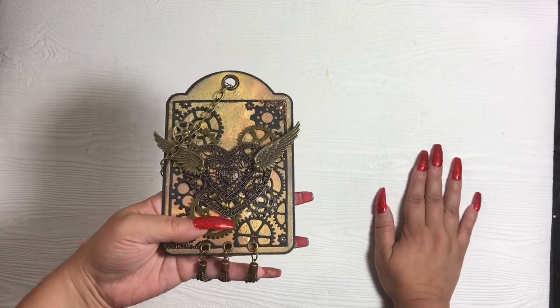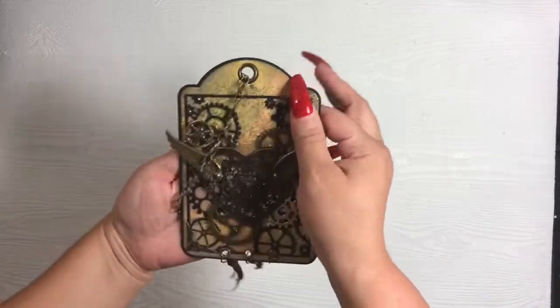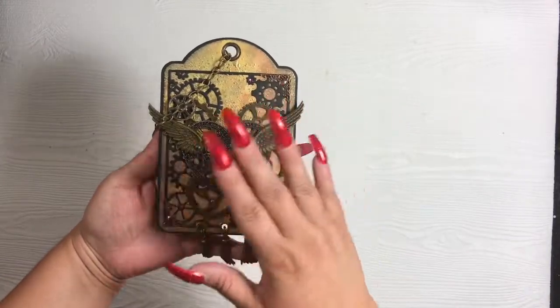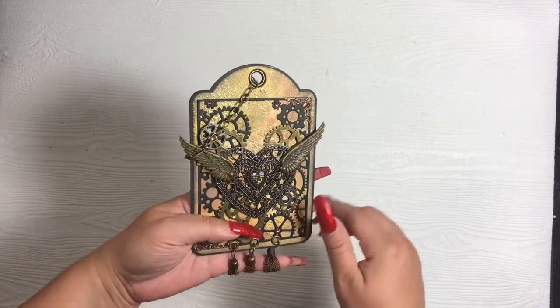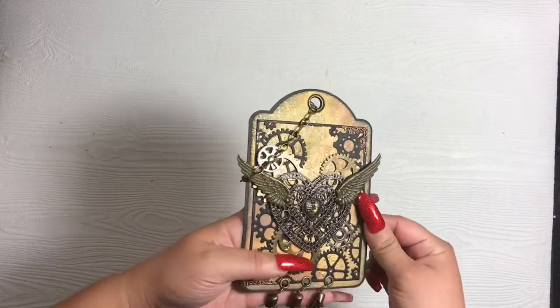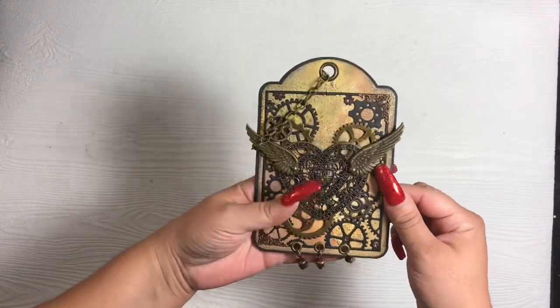Maggie goes live every Thursday and she has other ladies on the panel, and Laurel goes on every Friday. Here is the tag that I created. As you can see, I used the various colors of the distress oxide in the background. I hope you can see — it's kind of late, so it might be a bit dark. As you can see, the sporadic spray in the background with the embossing powder — let me go ahead and bring it up some more. That is where I used the distress resist spray and then sprinkled embossing powder on top.